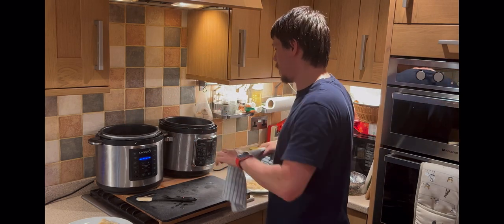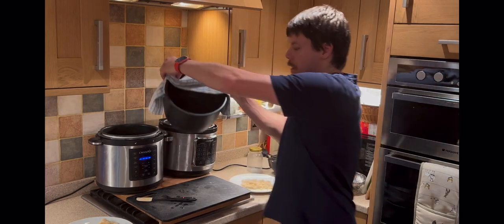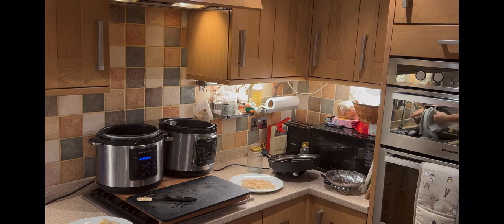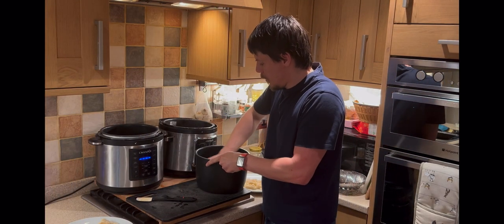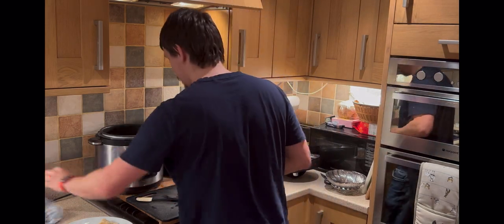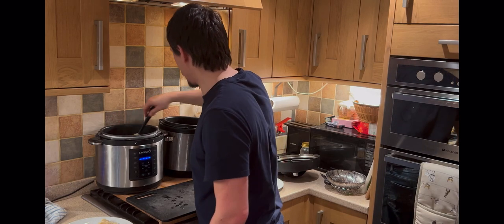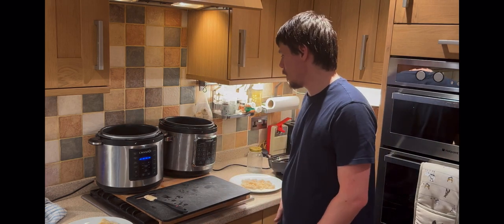The great thing is the steamer is filled with water, so all I need to do is pour the water down the sink, give it a quick rinse, and let it cool. Once it's cooled it's easy to run some soapy water around it.